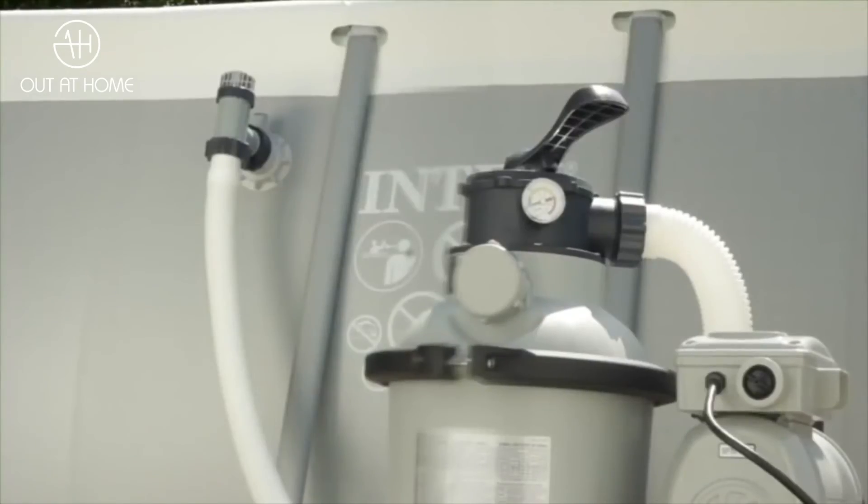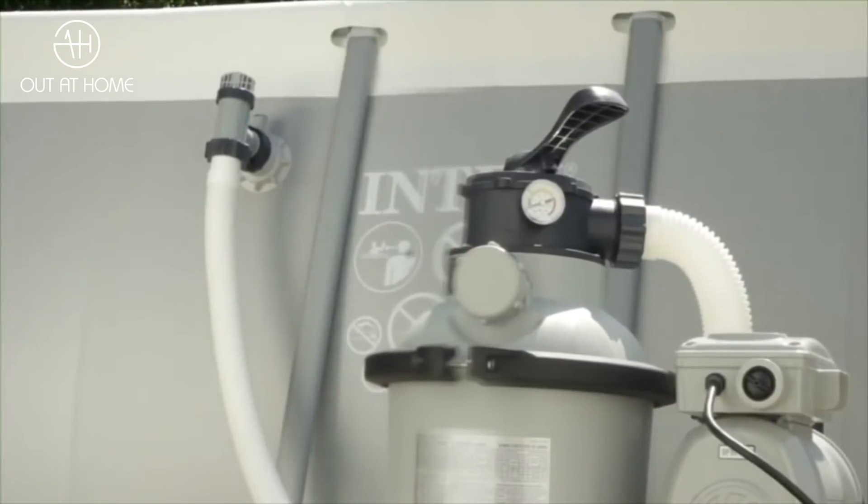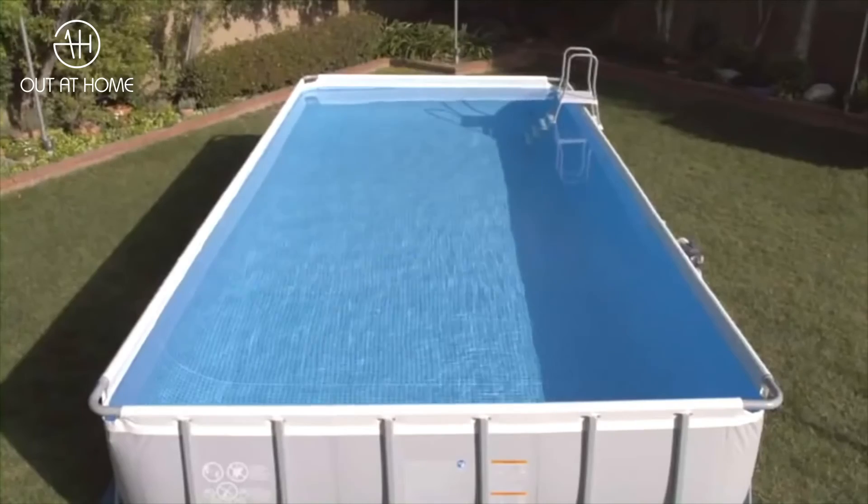Hydro aeration technology provides some excellent benefits for your Intex pool. Enhanced water circulation pushes sediments through the filtration system, while air is mixed with water to promote the oxidation of manganese and iron elements. Your pool water sparkles with clarity.